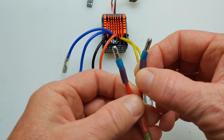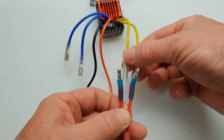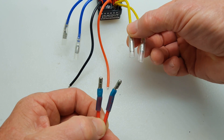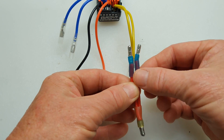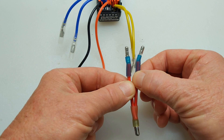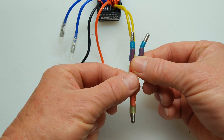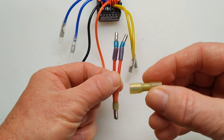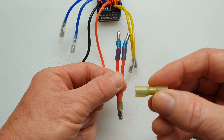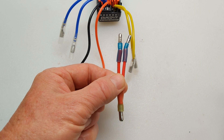These are going to go from the two positives, since they have bullet connectors already stock included on them. This is going to go to this Y connector I made with 14 gauge wire, and then it's going to go down here to this connector, which is going to be used to connect to the 10 gauge wire from my power source.